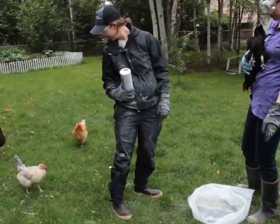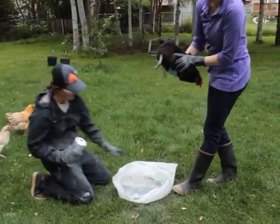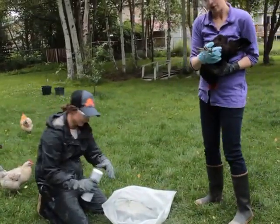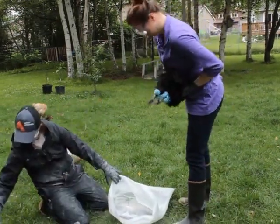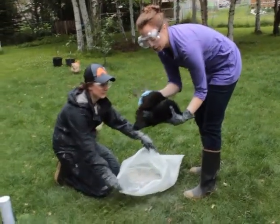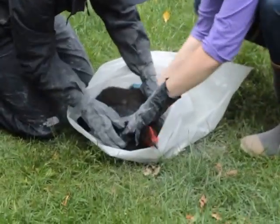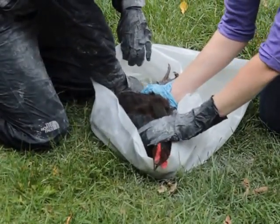So the way that we're doing it now is: we've got permethrin powder in that bag, and we're just taking the bird. I'm kind of grabbing their feet so they can't fly away — it just gives you a little bit more control — putting them mostly in the bag. I think this would be really hard to do with only one person.